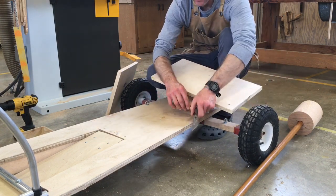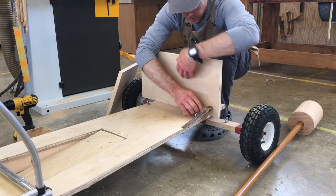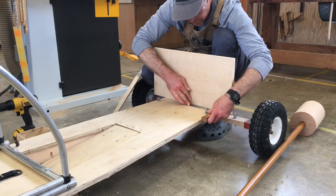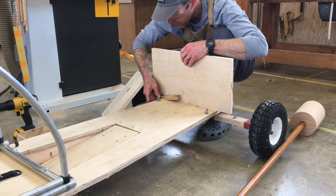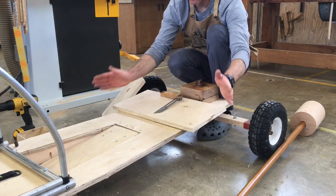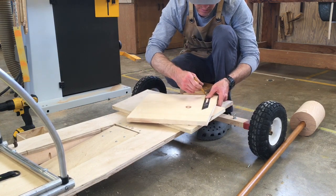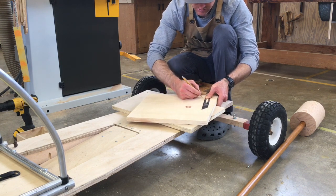This tool is called a bevel gauge, and we use it to figure out angles. I'm going to take our board and put it right where I want it, then put the bevel gauge against the board once I think everything looks right. I checked both sides and it looks pretty good. This is the angle of our sides in relation to this front piece here. I'm going to transfer this angle onto a board and I'll call this the bottom angle.